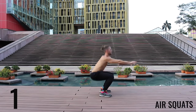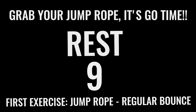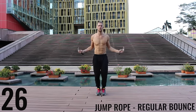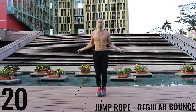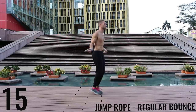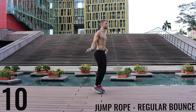Rest — you got 15 seconds and we're going right into jump rope regular bounce. As I said before, all-out effort with each one of these exercises. You only have 10 minutes total and you already got two minutes down, so you have eight more minutes — let's rock! As fast as you can jump rope regular bounce. Barely bringing the balls of your feet off the ground, making all the movement happen in your wrists.